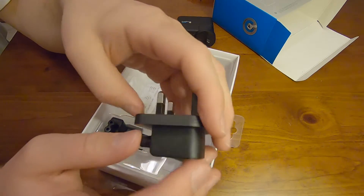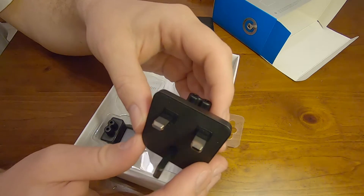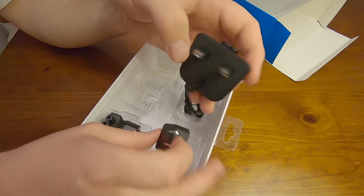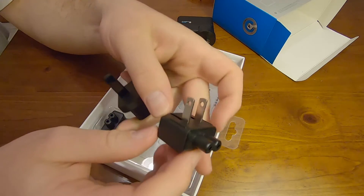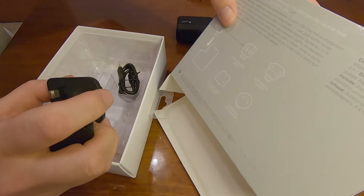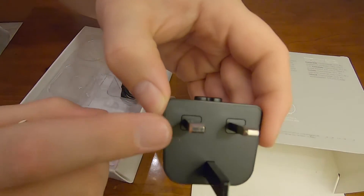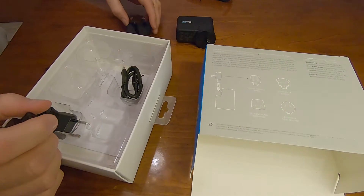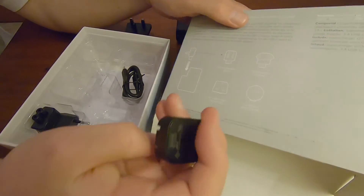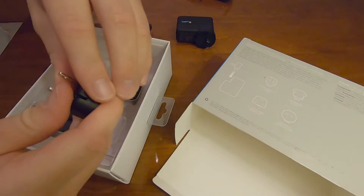I'm pretty sure this is a British plug. Let's take a look. Yes, UK, Hong Kong and Singapore is the big plug, so we won't get that wrong. Next plug is this one with the fold-away little clippy things. It says North America and Japan. So that's really, really good, we won't get that wrong.